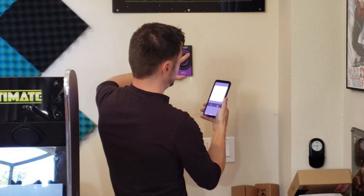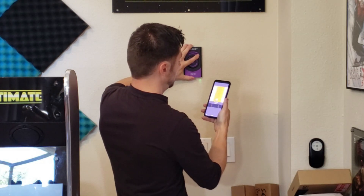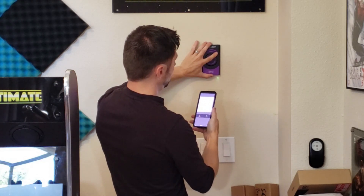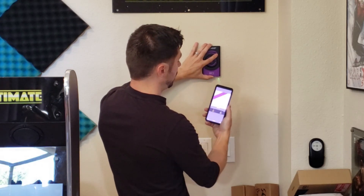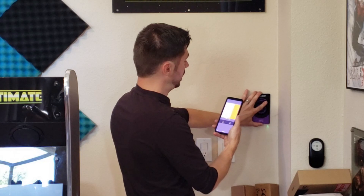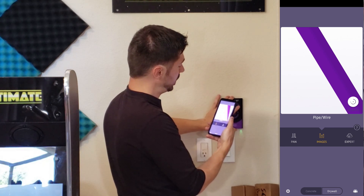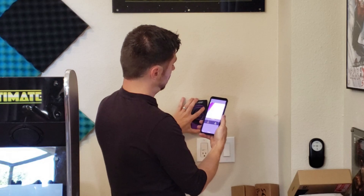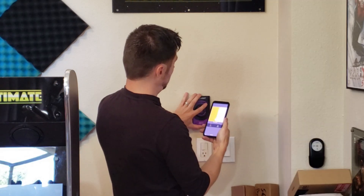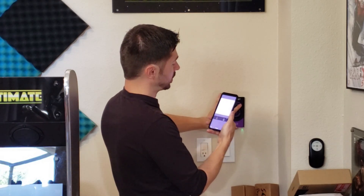There it is — there's the wooden stud right there, which is really cool. Scan a little bit to the left and then to the right — it should detect the wire. There it is, the wiring. Is this pipe or wire? There it is again. It seems like it works a little bit faster — it detects things quicker on the screen. If you move it really quickly, it does come up fairly fast on screen.